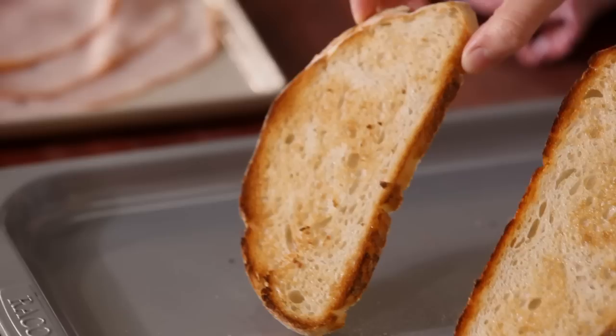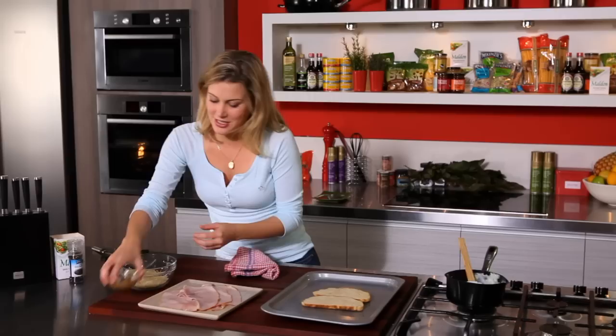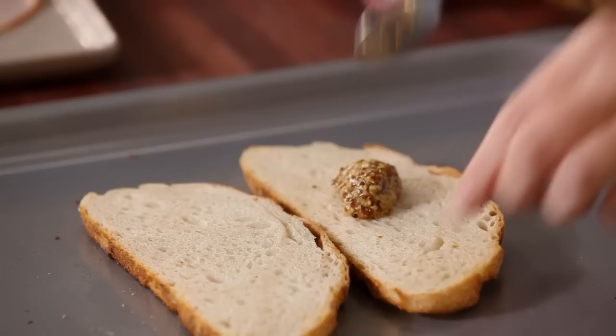First thing I've done is just grilled and lightly toasted one side of some sourdough bread. I'm just gonna flip it over now and add all the lovely delicious things — starting with some Dijon mustard, I'm just gonna smear that over one side.